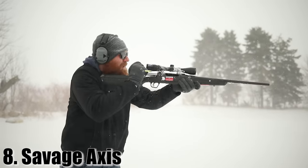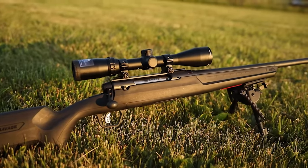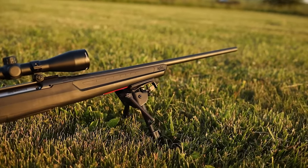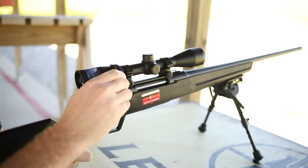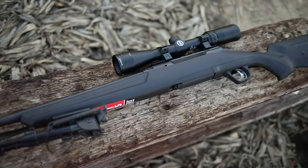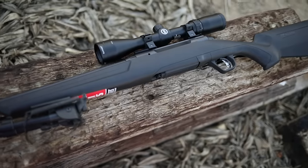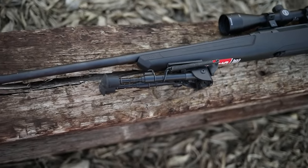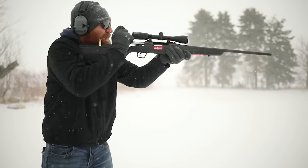At number eight is the Savage Axis — one of the cheapest bolt-action rifles on the market. Mine was in 5.56, but you can get it in whatever caliber you want. I'd probably recommend .308 for a do-it-all gun; you can use it for self-defense and hunting fairly well. The barrel on mine was 22 inches, though you can get them bigger or smaller. It weighs a very light six pounds, has a four-round magazine capacity, comes with a carbon steel button-rifled barrel and detachable magazines.